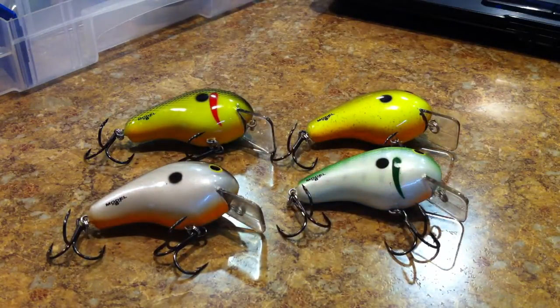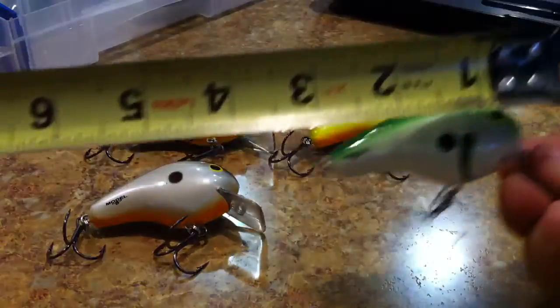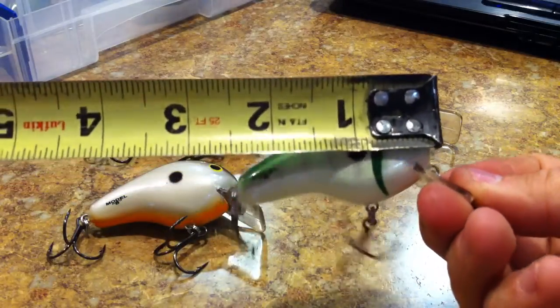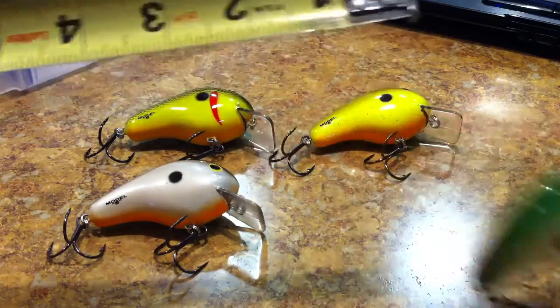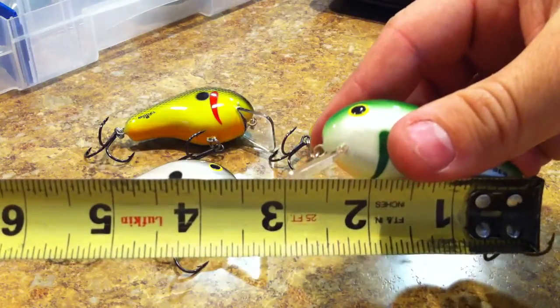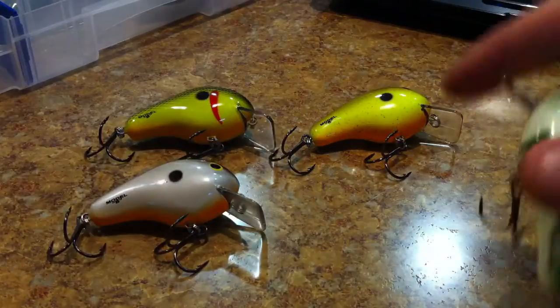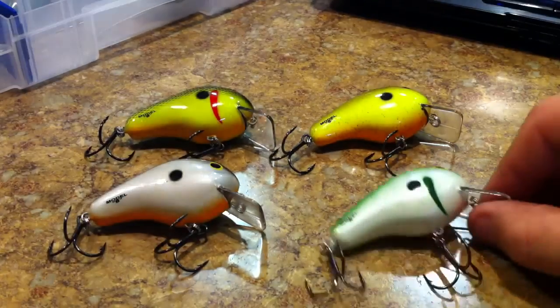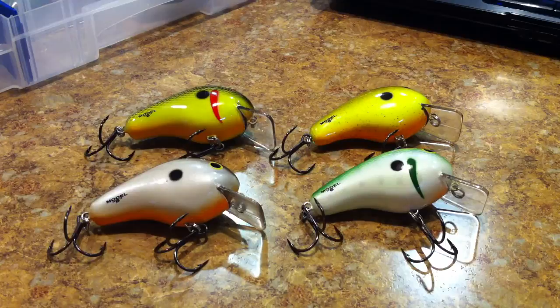Let's go and put the tape measure on these guys — they're saying two and a half inches. Yeah, right at two and a half inches. If you were to measure the whole thing it'd be right at three inches with the bill.